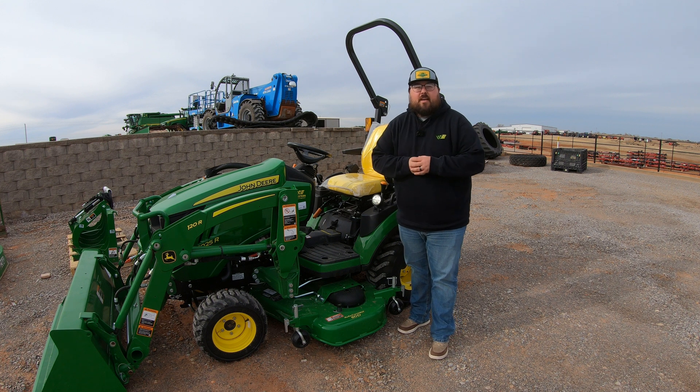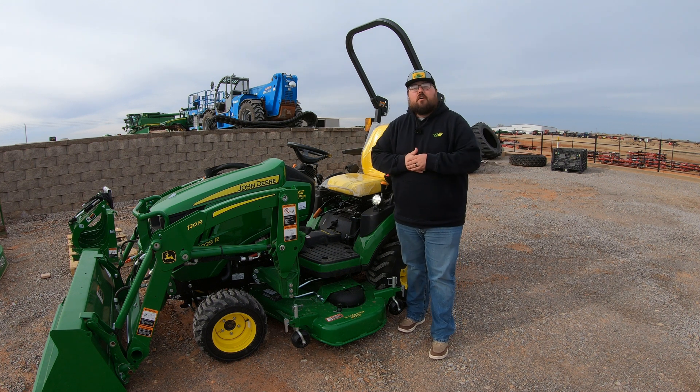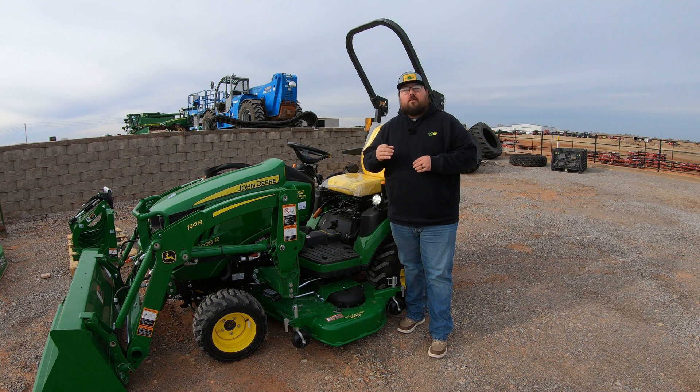What's up guys! This is Brent with Western Equipment. Let's go ahead and jump right in and talk about what third function hydraulics is.